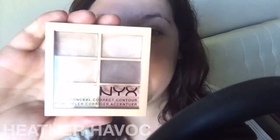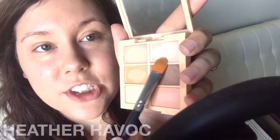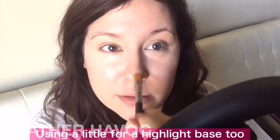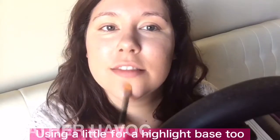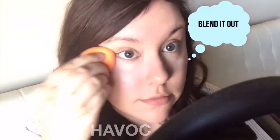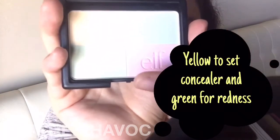Next we're going to use this NYX palette to conceal our under eye and illuminate this area. I'm just going to use this salmon-y color right here, and a little bit of green for the redness area — so lovely to have female hormones to make your nose red.